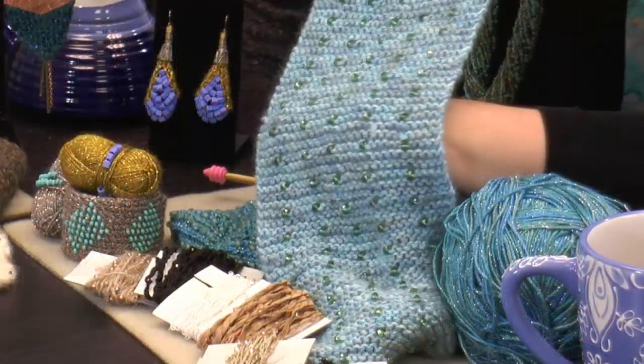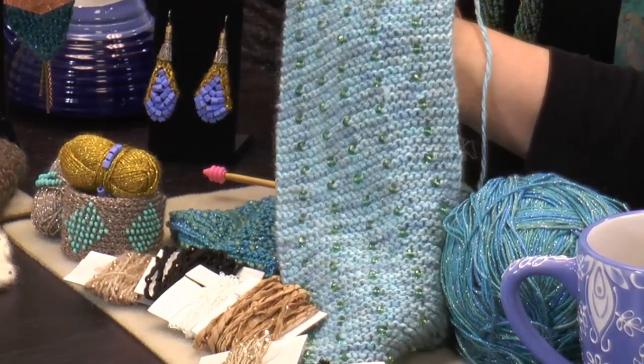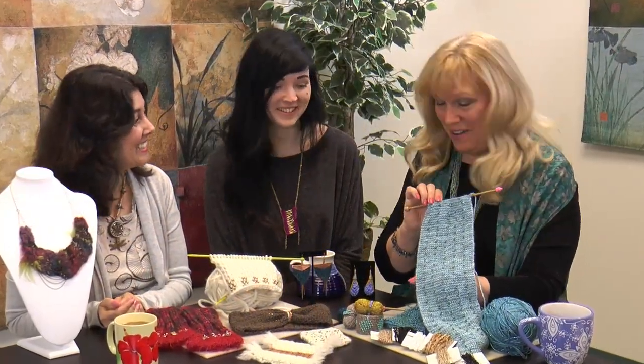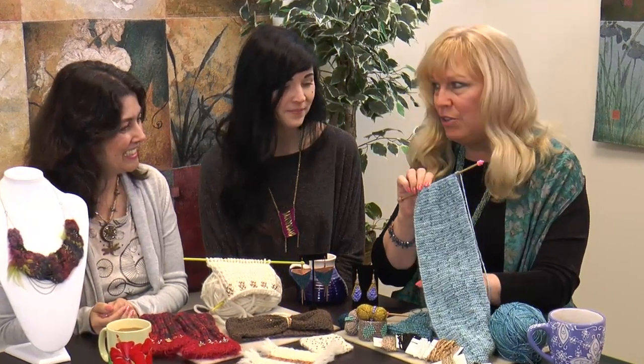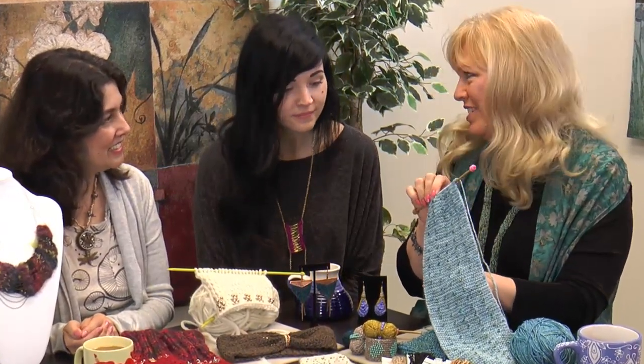I can only do two stitches — knit and purl — but guess what I made? I did this with Swarovski crystals, the briolettes. There are over 200 of them in this scarf. You feel like a queen when you wear it. I used some colors that weren't over-the-top shiny or rhinestony. I like the muted tones. This kind of reminded me of the ocean with the greens.